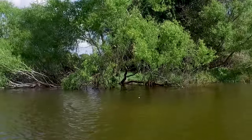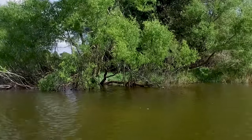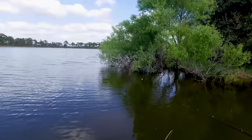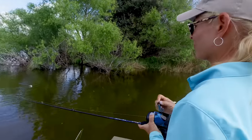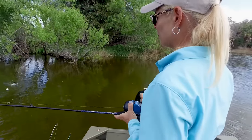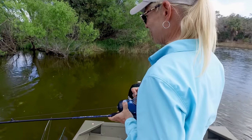Sometimes it can be difficult to tell if you're getting a bite or if you're just feeling current or bottom. So check for signs such as your bobber going completely underwater, your line moving off to one side, or you feel a nice firm tug on the end of your line.